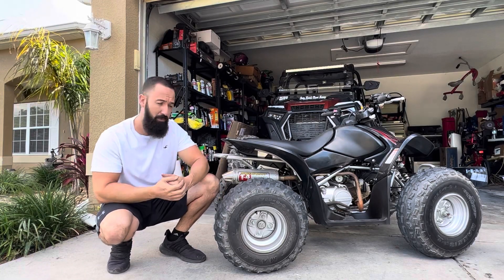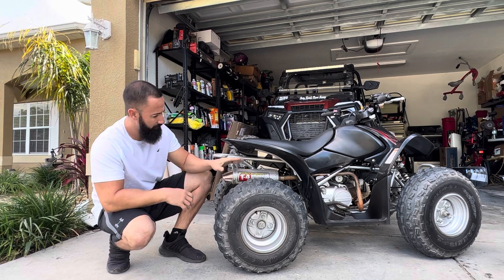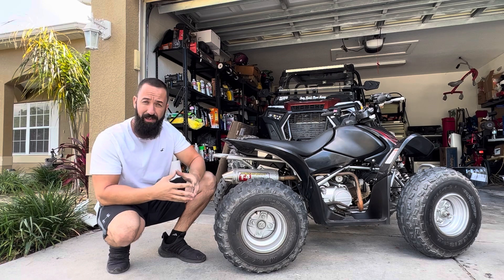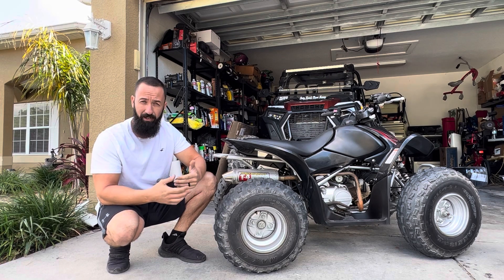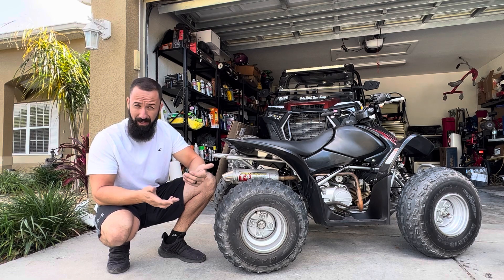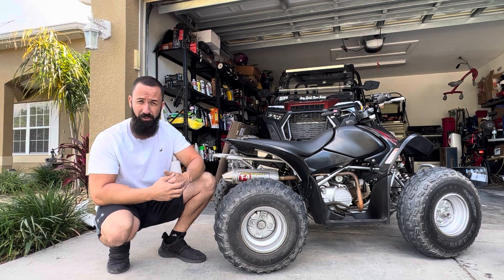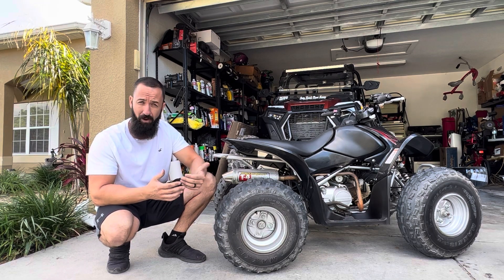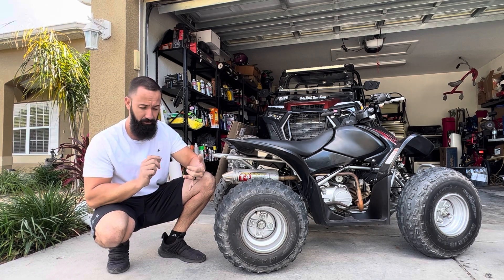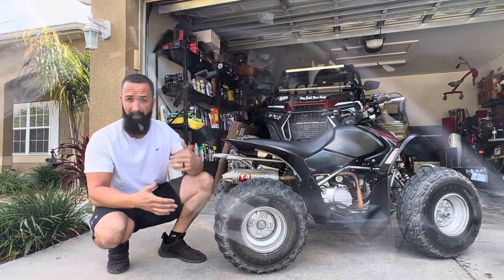Hey, what's up guys? Welcome back. Today we're going to be working on this 07 Honda TRX 90. It does have a full Pro Circuit T4 exhaust. It is a little bit lean right now - lean up top, and it requires a lot of choke for about three to five minutes before it'll actually run right and idle correctly. We're going to take apart the carburetor and I'm going to show you guys what jets have to be swapped out. This pretty much goes for any ATV you're doing a full exhaust on, or if you're going to modify the air box - we have to supply more fuel to the machine. Let's get right into it.